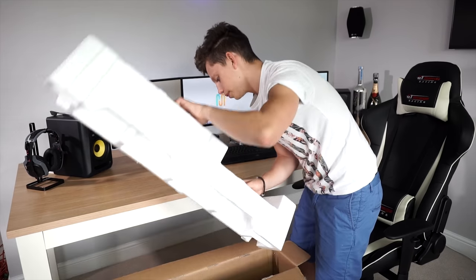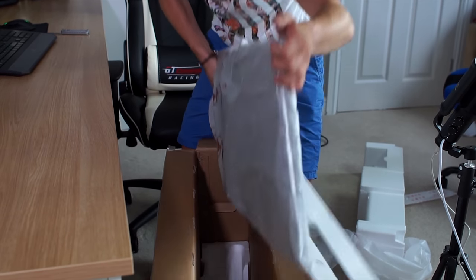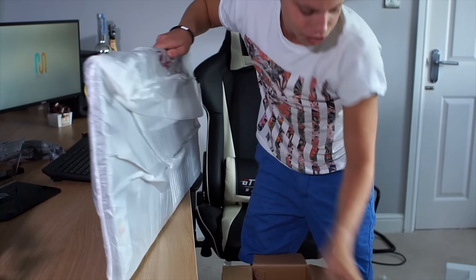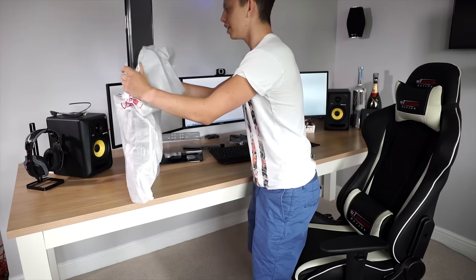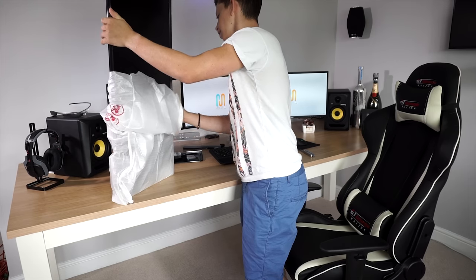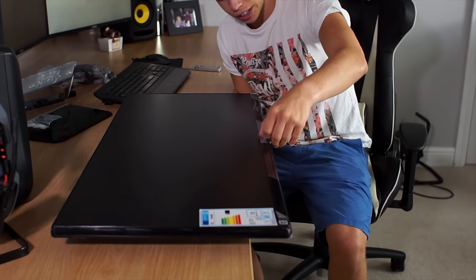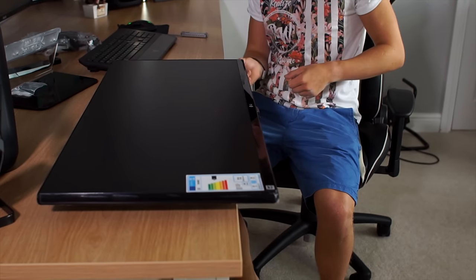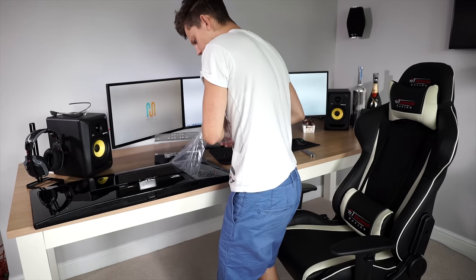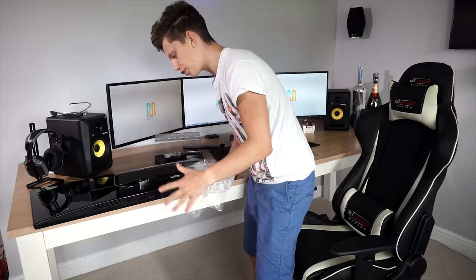And here we have the main portion of the show — the LG monitor itself, followed by some styrofoam. Very well packaged. Let's take off the foam to reveal this gorgeous IPS display. There we go. We've got a little sticker covering the LG logo — let's peel that back and take that off around the edge of the monitor. Along the back side as well. I've noticed that the monitor everywhere is prone to fingerprints, so once you've put your monitor in place, I wouldn't recommend touching it.